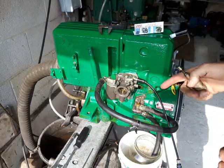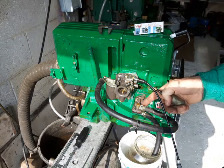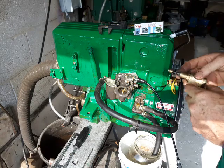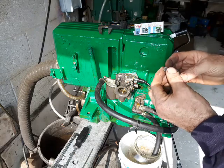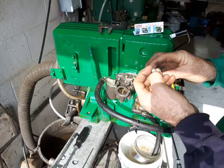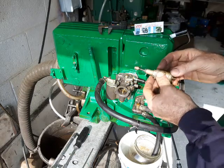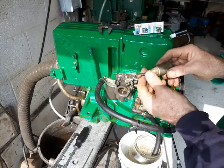One of the problems this engine has is that unleaded modern fuel rots the membrane in the rubber of the fuel pump, which needs replacing — I sell that part on ViyaEngines.com. The other problem is that inside, when you screw this out, there's a rubber tip here. Sometimes this is perished, cracked or missing. And the other problem is that the solenoid has become defective.